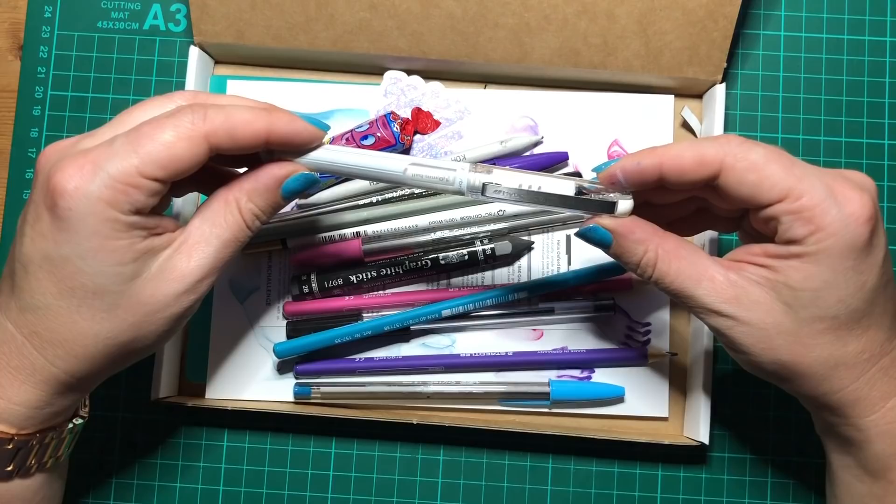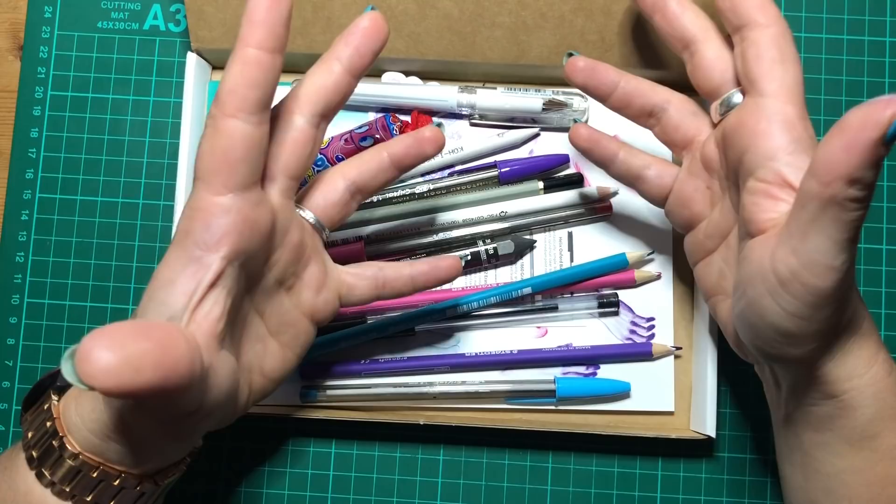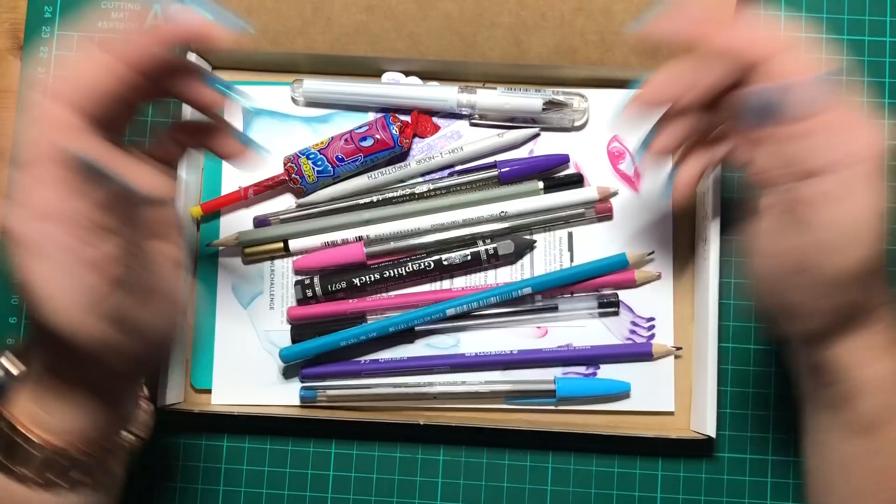Okay guys, that is it — that is your Scrawlrbox for the month of November. I hope you've enjoyed having a look through the stuff with me and giving it a little go. If you like this video please give it a thumbs up, consider subscribing, and feel free to drop me a comment below. Check out the description for a link to the Scrawlrbox website and all the other bits I've mentioned. Cheerio from me in the cave — we'll see you in the next video, bye for now!